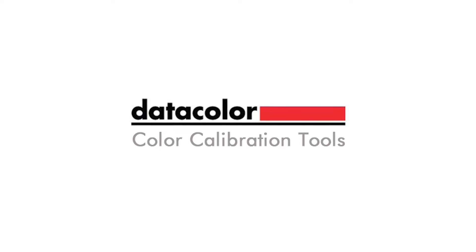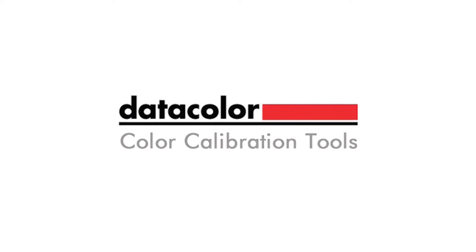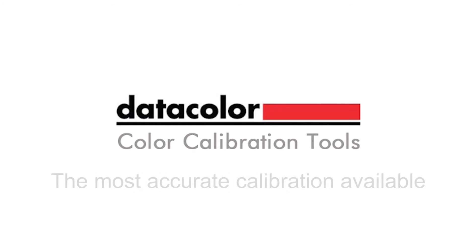The world's most renowned photographers and photography companies rely on Datacolor color calibration tools because they know that our solutions offer the most accurate calibration available anywhere. But please don't take our word for it.